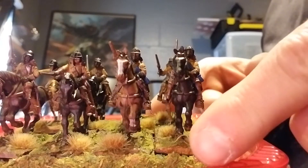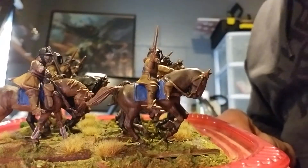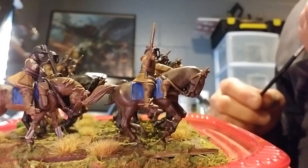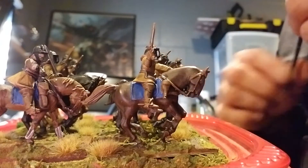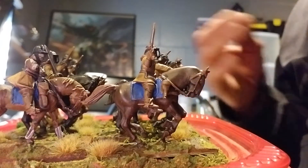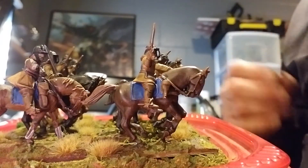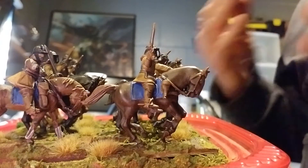Took me a while to get them done, but I had an enjoyable time doing them once I got into how I was going to do them. This is the first time I've painted this time period. It takes me a while to get into the right sort of rhythm with it. I have to visually see it in my head, and sometimes it takes me a couple of units to really see it. Sometimes it's like a monkey with a crayon when I first start out with something new.